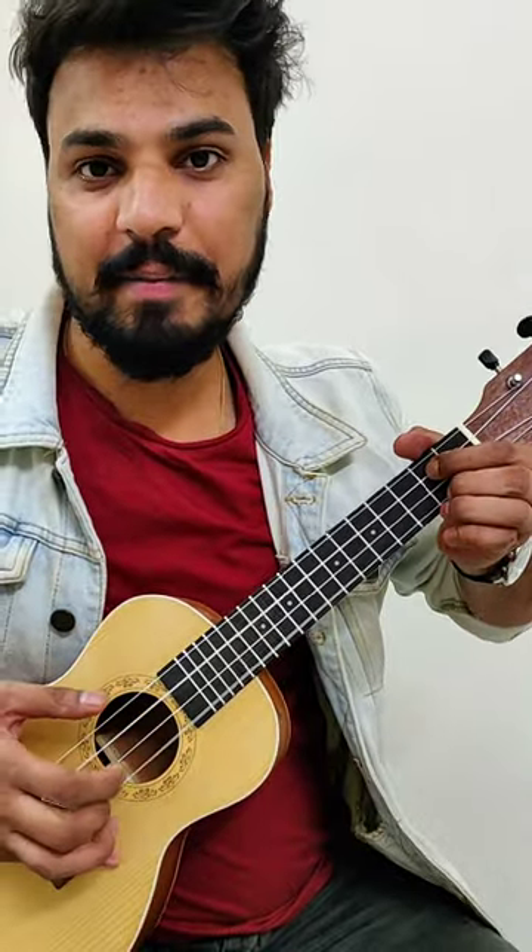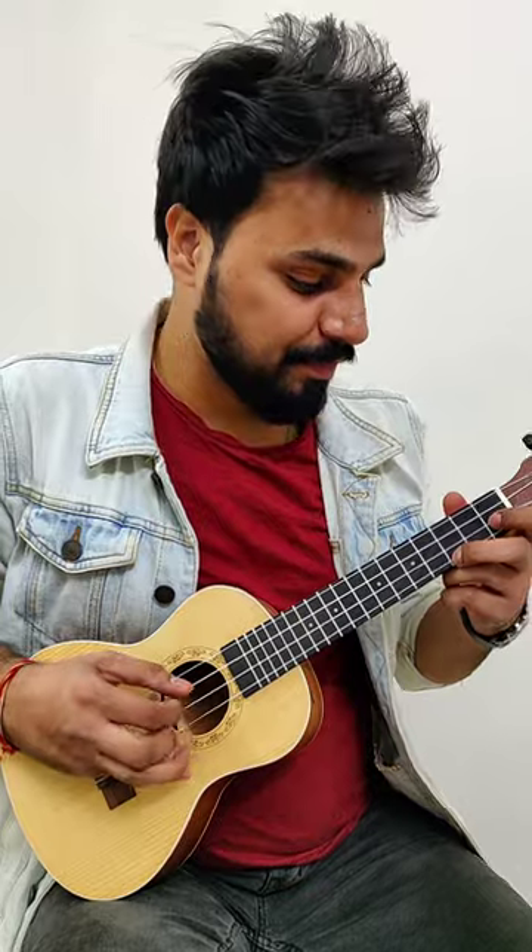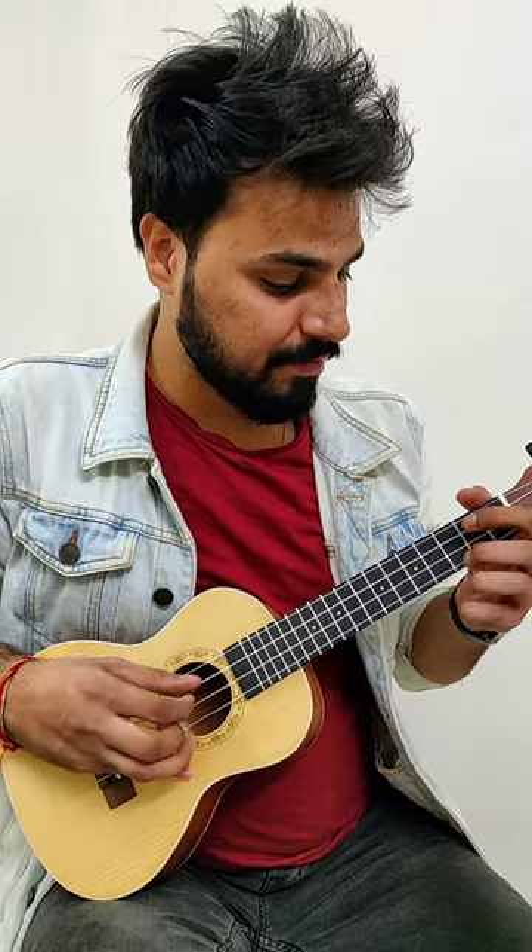If you have to do something different, you will have to do something different. In this other interesting video, you can subscribe to my channel and follow me. Bye bye.